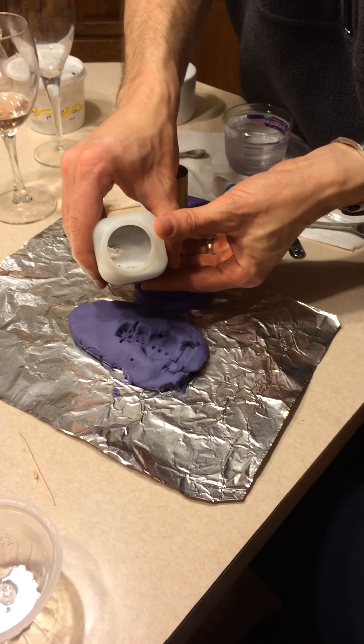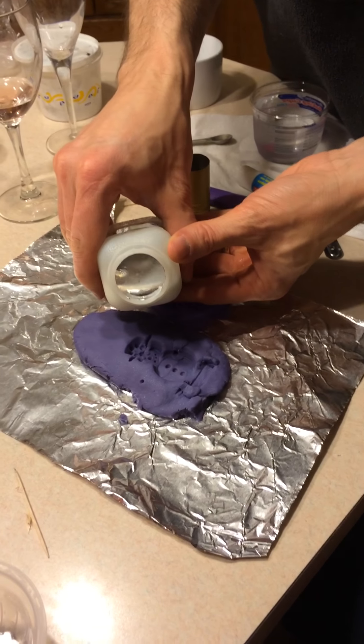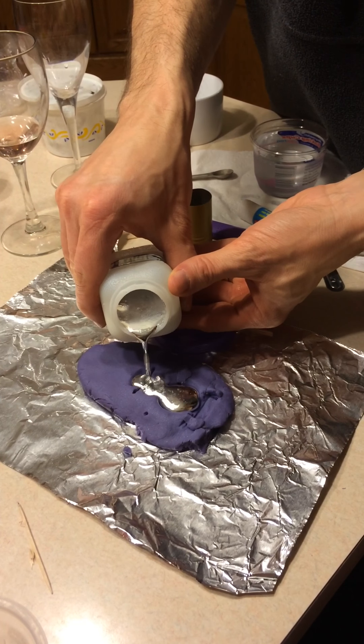Alright, we're about to pour the gallium into the clay snowman mold. Let's see if this works. This... Beautiful.